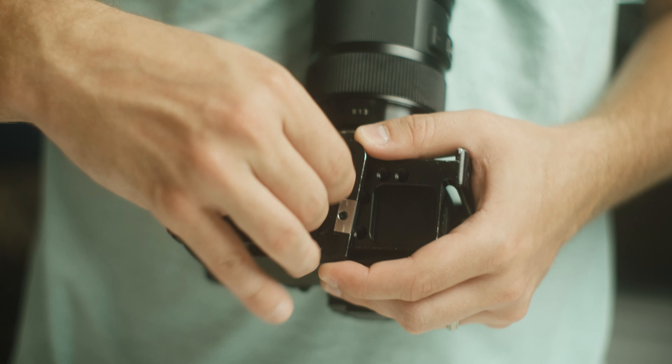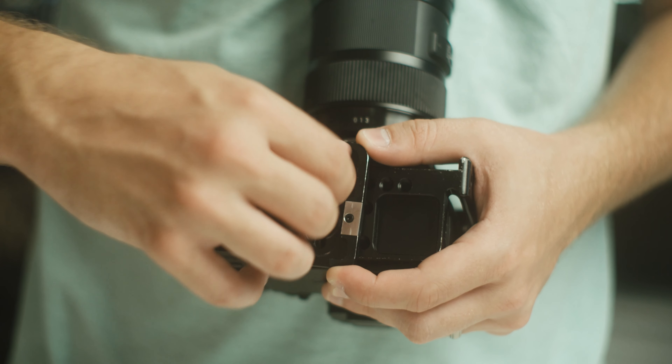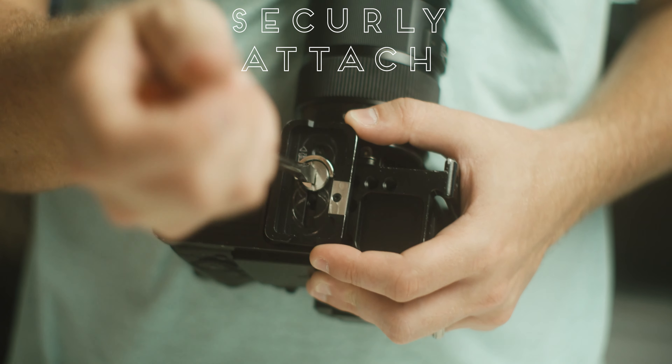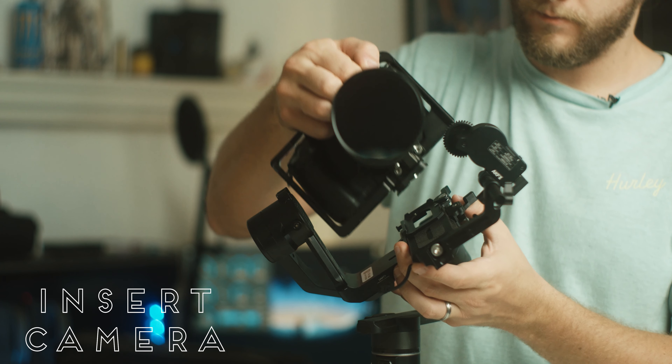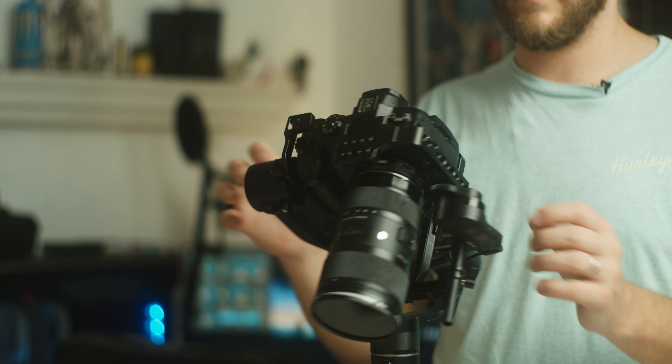First, attach your quick release plate to your camera. Then attach your camera to the AK-4500 gimbal.